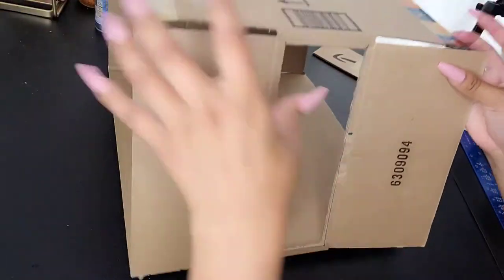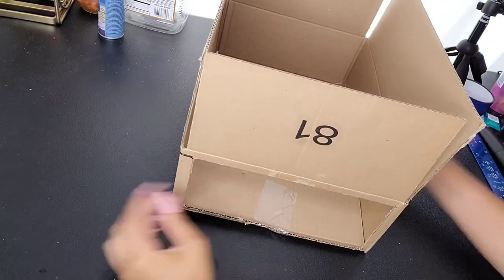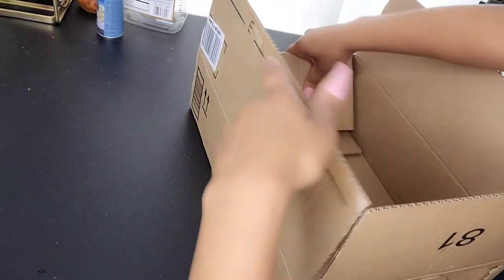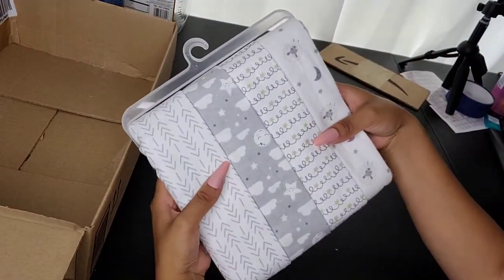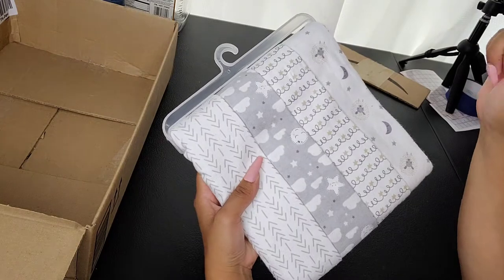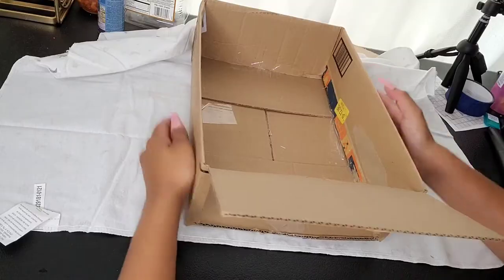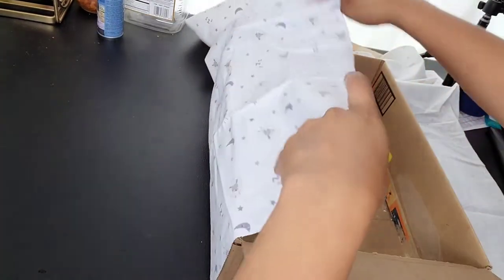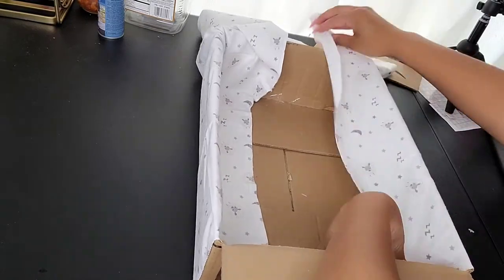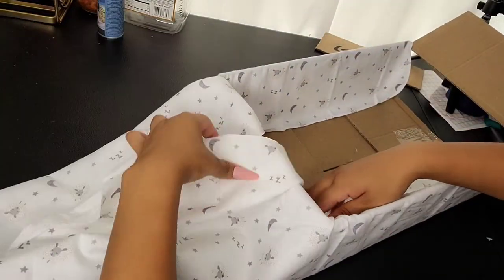Now that the hole is cut, we're going to start off by closing the bottom first. Now we're flipping it over and we're going to fold these inside. So now we're going to be taking our receiving blankets — I'll do this blanket right here. Start off by just laying the blanket like this, then fold these inside.